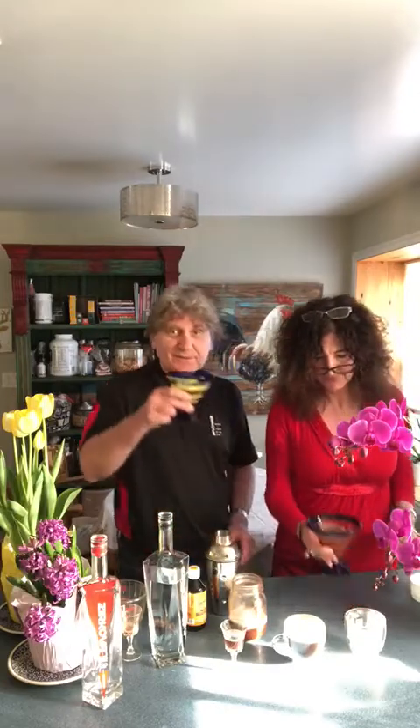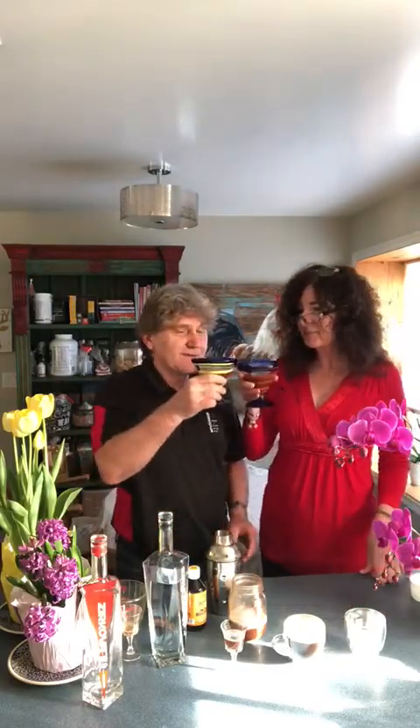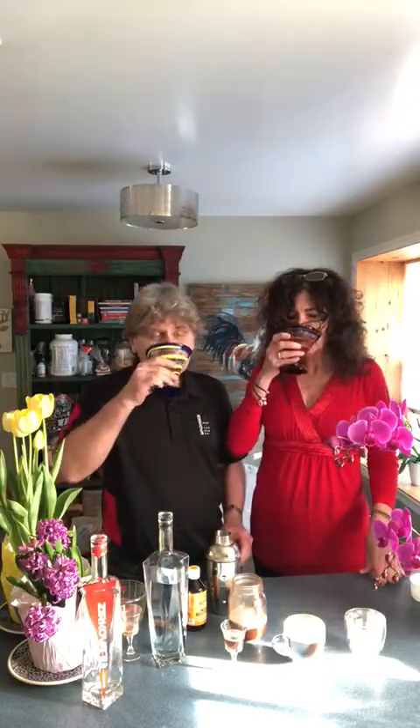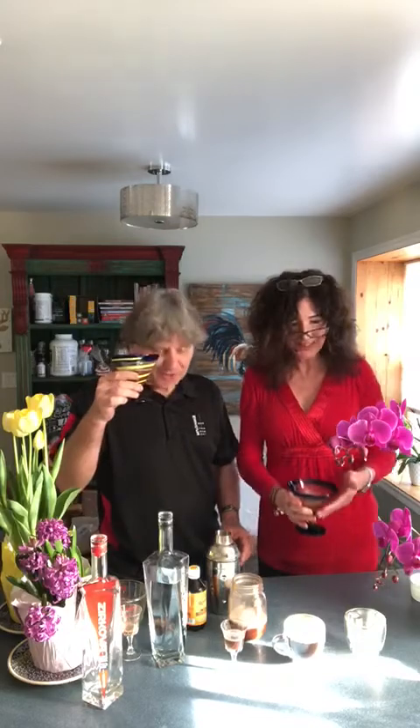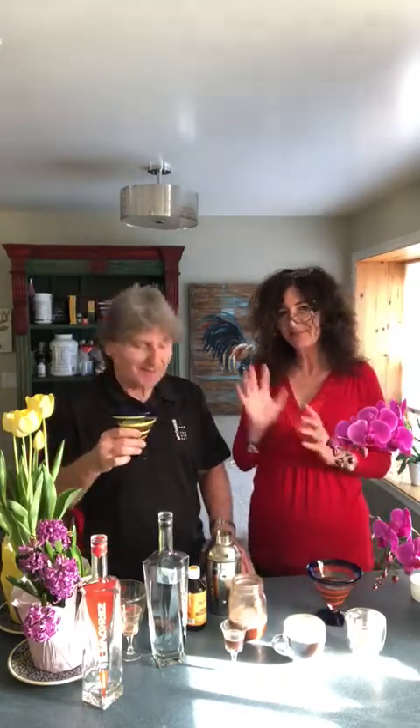So, one more time — Na zdrovie! Na zdrovie! Mmm. Wow, what a fantastic drink for summer. Oh, I love that. Oh, this is so good. Nice. Thank you everybody. Thank you. Stay safe. Bye. Stay safe. Bye. Thank you.